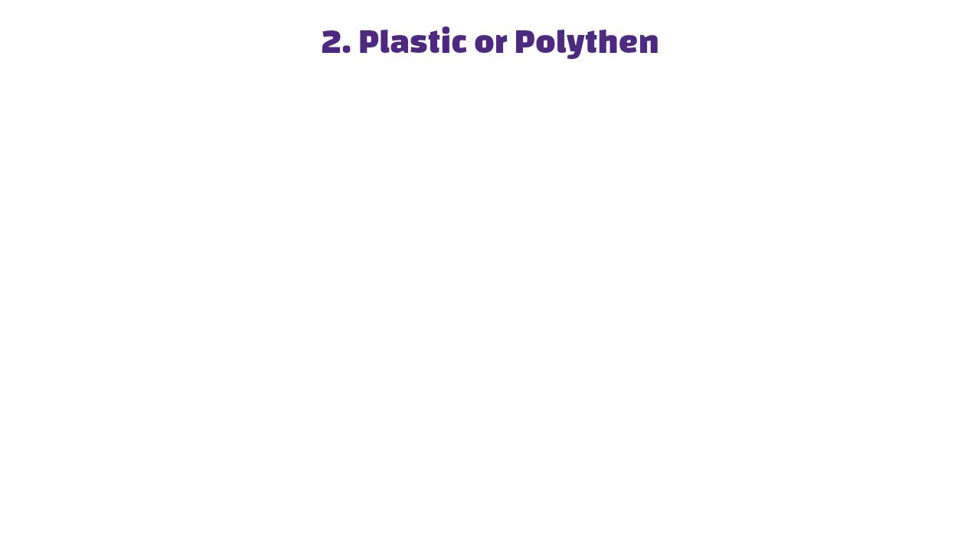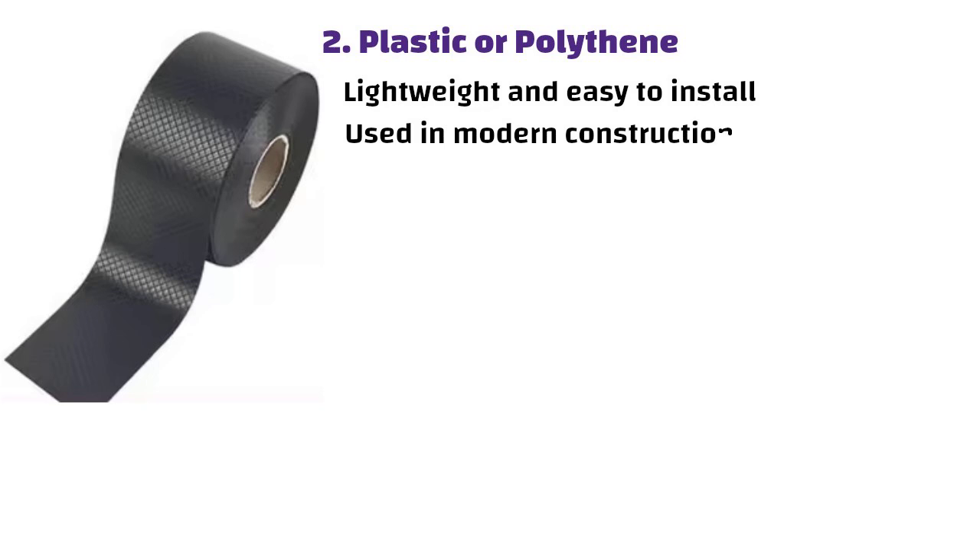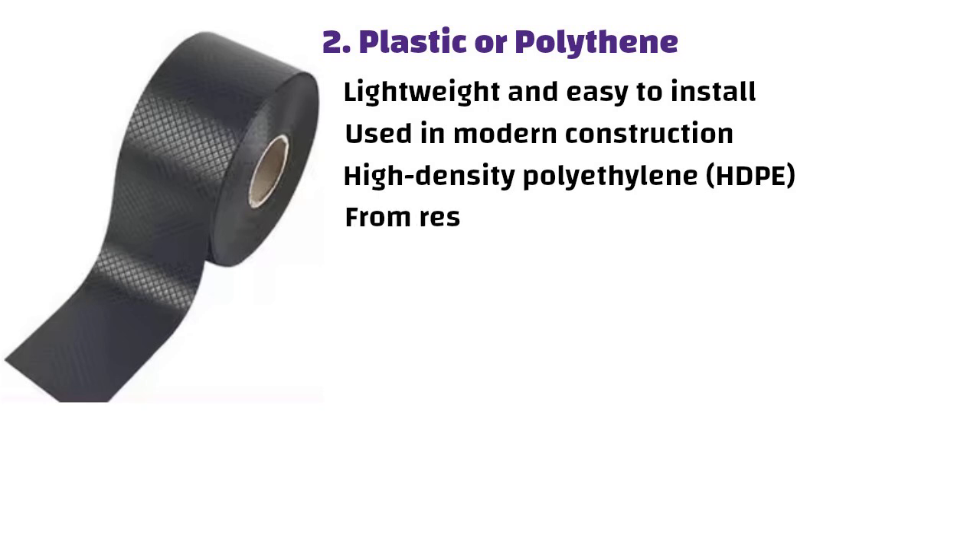Plastic or polythene DPC is lightweight and easy to install, often used in modern construction. These are typically made from high-density polyethylene, i.e. HDPE, or similar polymers, and are used in various types of construction from residential homes to larger commercial projects.